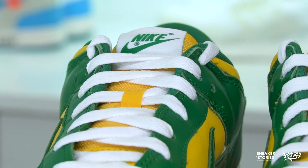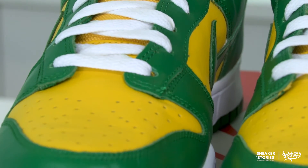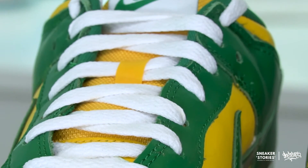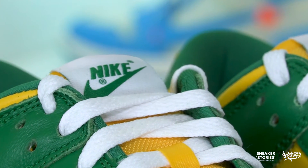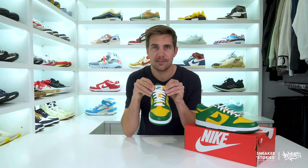Linking up with that white midsole, the laces provided with the shoes are done in a flat white. Set just below that, the Varsity Maize yellow pops through on the tongue, which is done in a mesh. Towards the top, the tongue tag logo is done in white with a beautiful pine green Nike swoosh. Swinging inside the shoe, you've got a green sock liner which carries through into the insole, and the Nike swoosh logo is done in Varsity Maize set on top of that pine green insole.